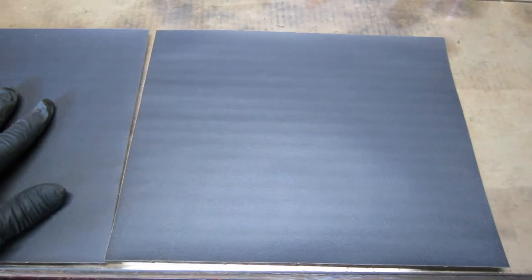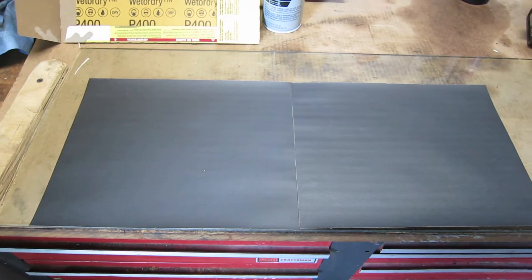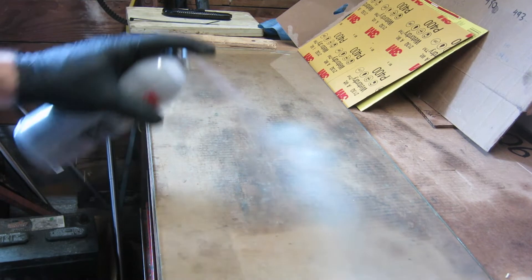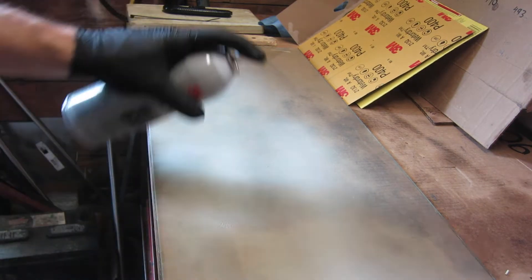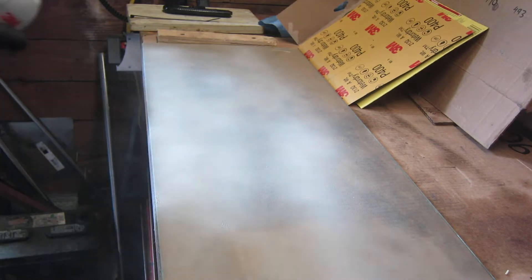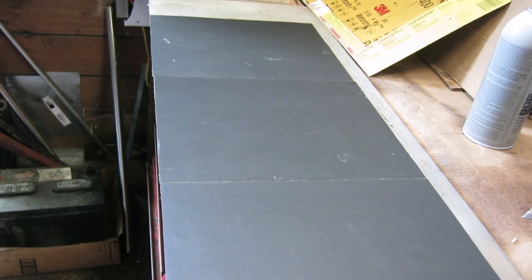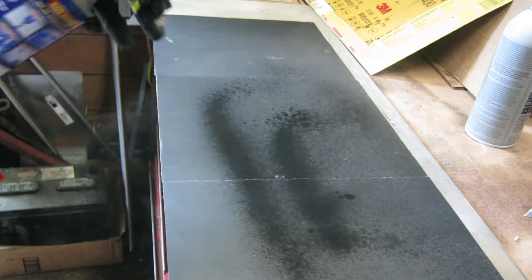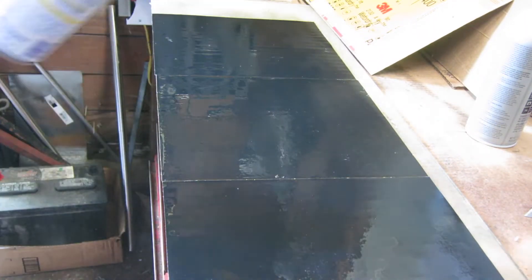I'm spraying the glass with the spray adhesive and probably letting it get a little tacky. Now the sandpaper is down and I'm going to use a little bit of WD-40 to wet the paper, so we're essentially doing a wet sand here.